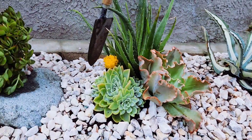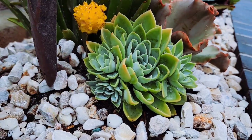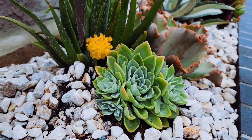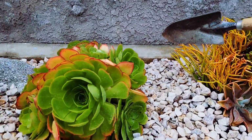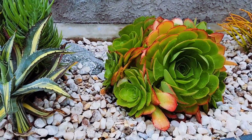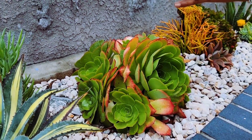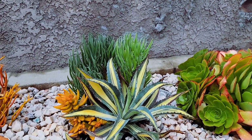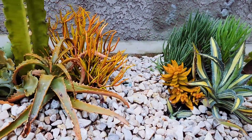I found this in her backyard by itself, not even planted. So I salvaged it and planted it here. And here's an Ionium with lots of babies. In the future, like next year, I will be able to harvest them and plant them somewhere else.